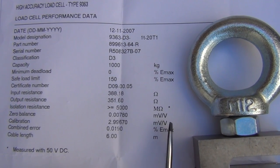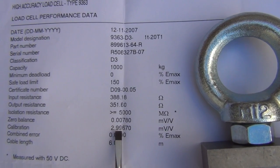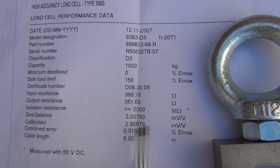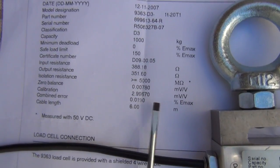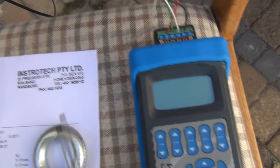In essence, if we've got a 10 volt excitation voltage, then you can expect to get around 29 millivolts out of this at full load. They also state what length of cable was attached, which is probably the same cable used during calibration. So let's get down to actually running the tests on this and see how that operates.